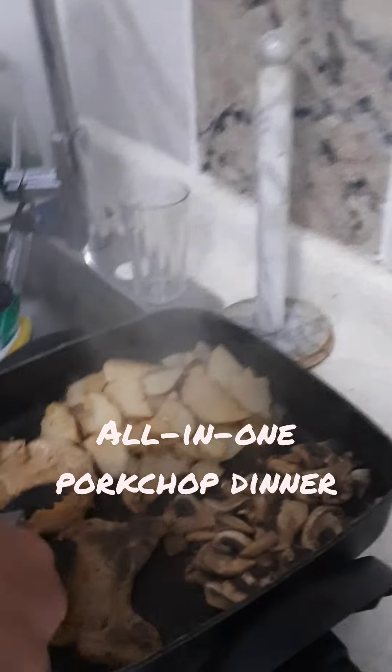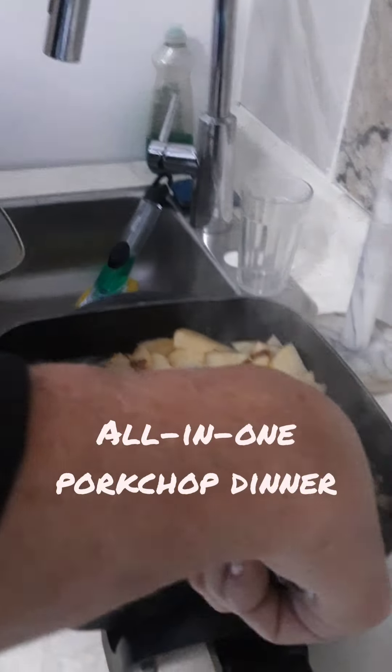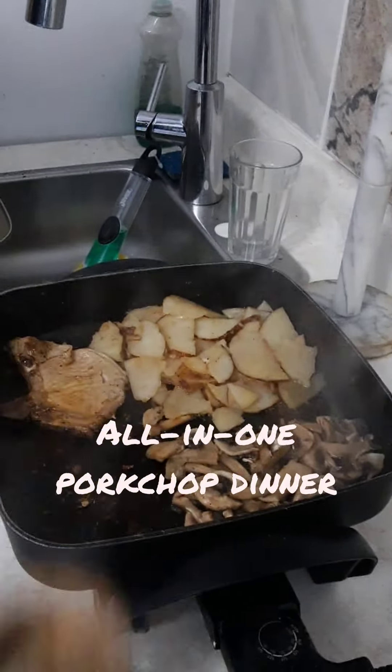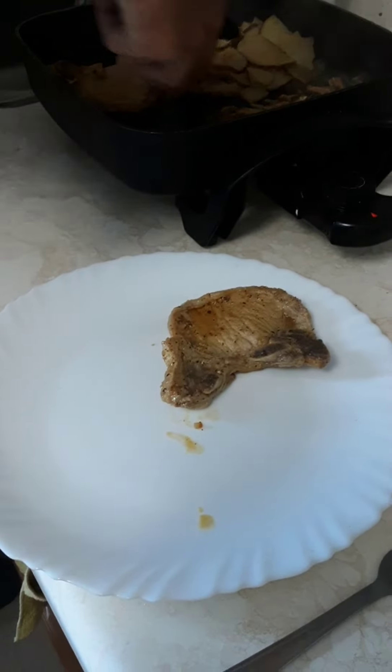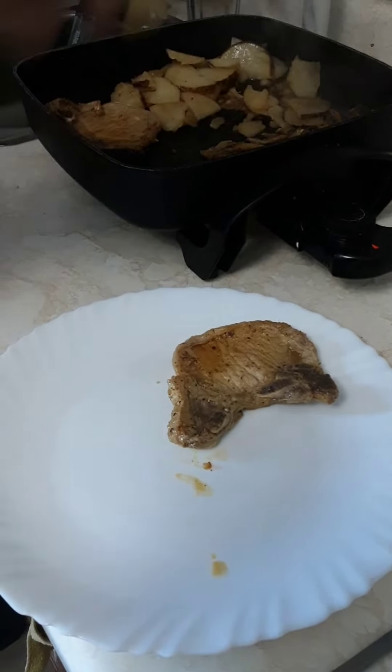Here's my pork chop — there's my beautiful pork chop. You can put whatever you like on it. Here's my fried sliced potatoes, real potatoes.